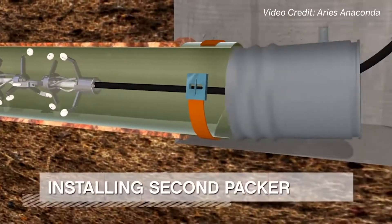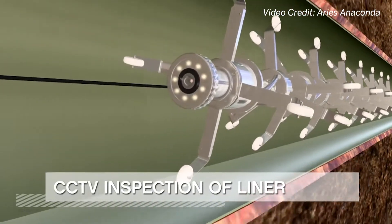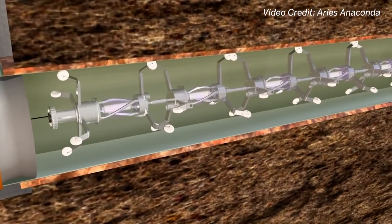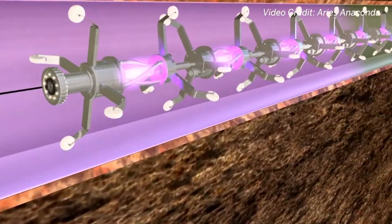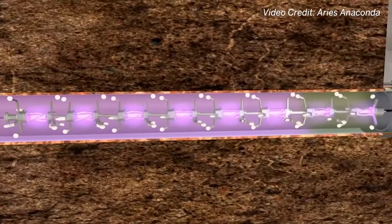The light train then moves upstream and inspects the condition of the liner using the television camera at the front of the light train. Once they have verified the liner is installed correctly, it will reverse direction and start the curing process. The light train travels about five feet per minute to cure the liner.